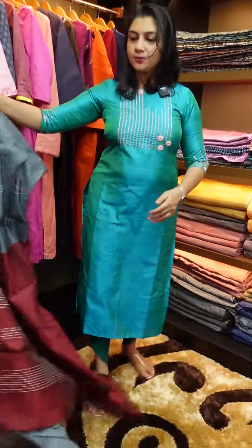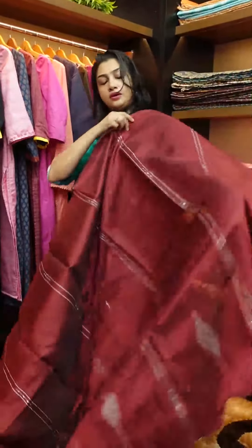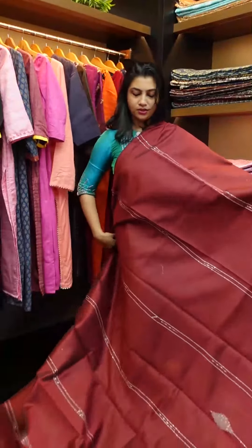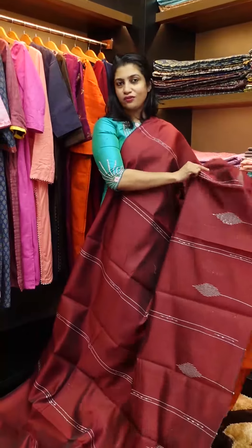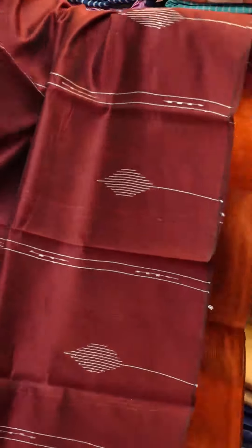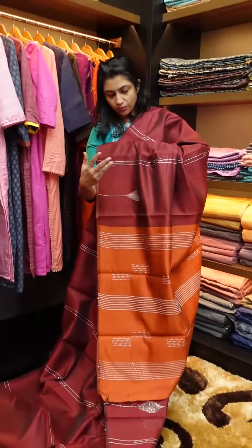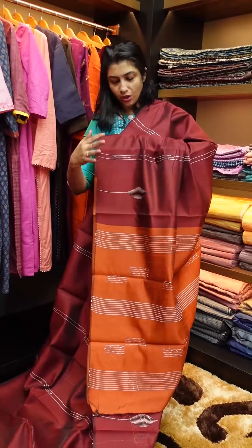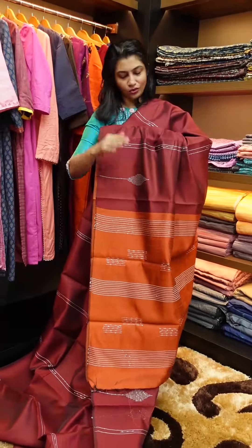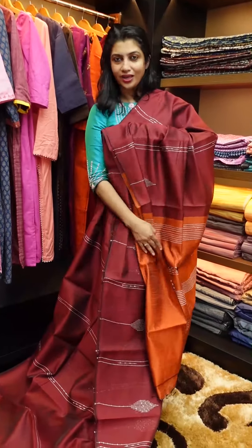Next color is maroon with weave designs. The line pattern is the same as a leaf design, different from a geometrical pattern. It's a burnt orange with a maroon shade — a bright yet subtle look. Maroon and orange combination. Blouse piece is running. It's a full saree look.